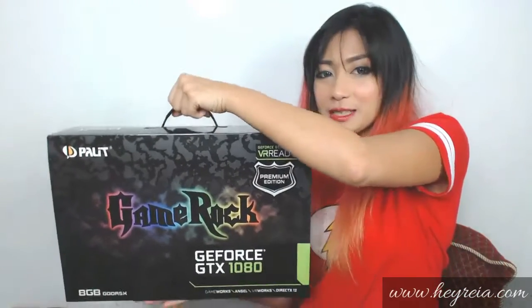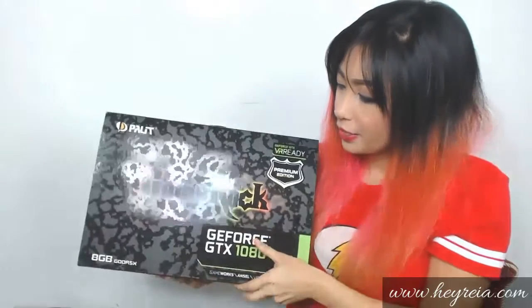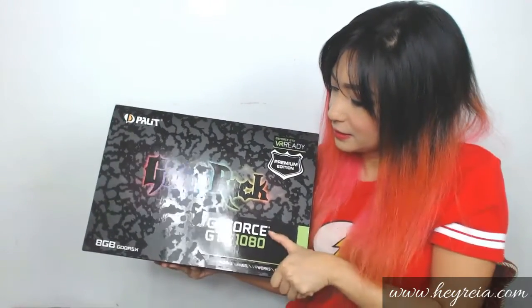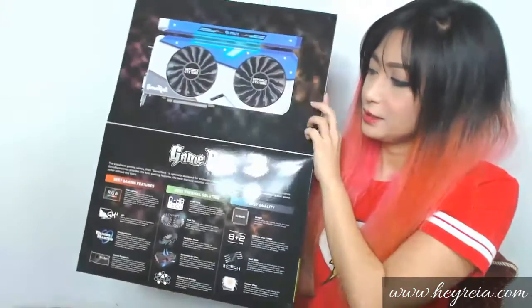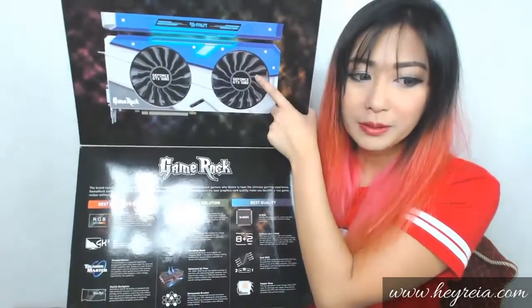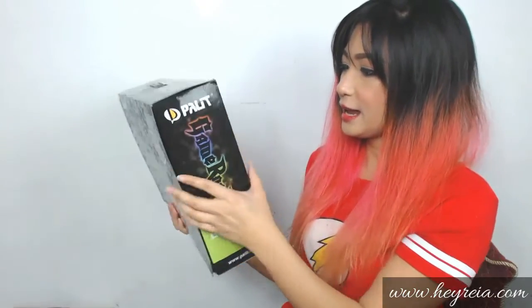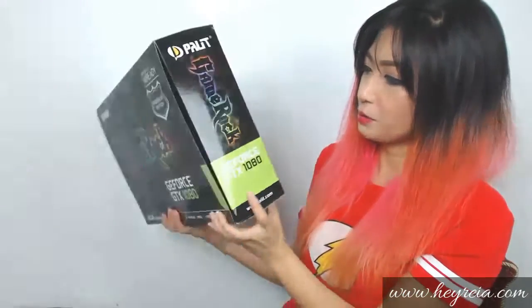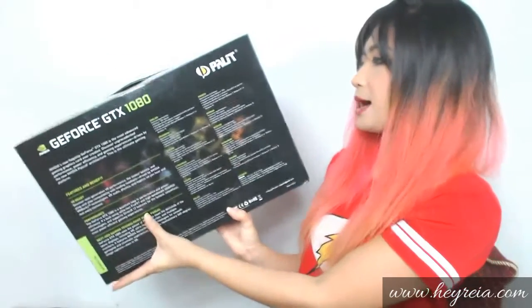The box also has this really cool handle on top, and then a Velcro opening that reveals the Game Rock's features — it's a really cool photo. And then it also has more description of its features and benefits.